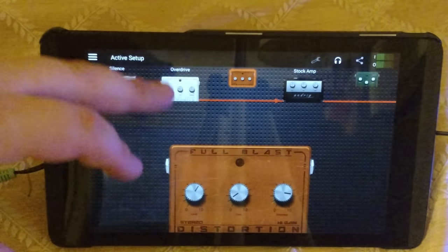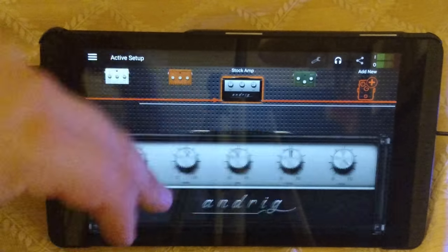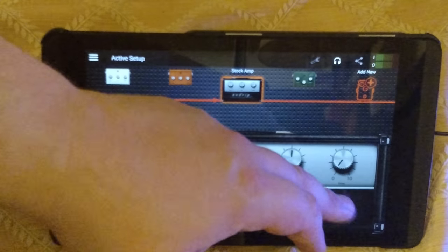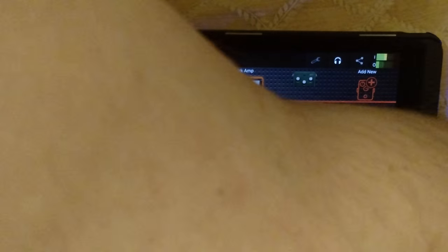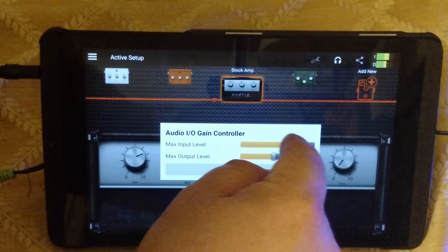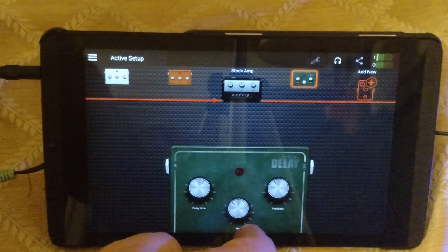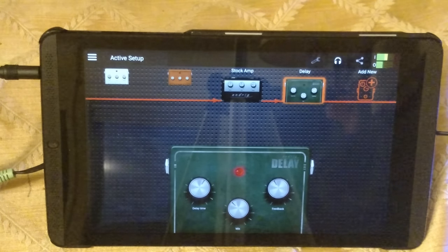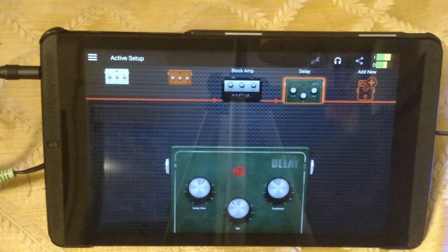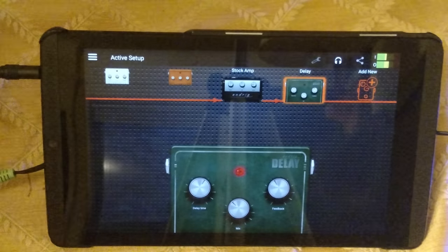What am I doing? I'm going to turn off the distortion. There's some delay.